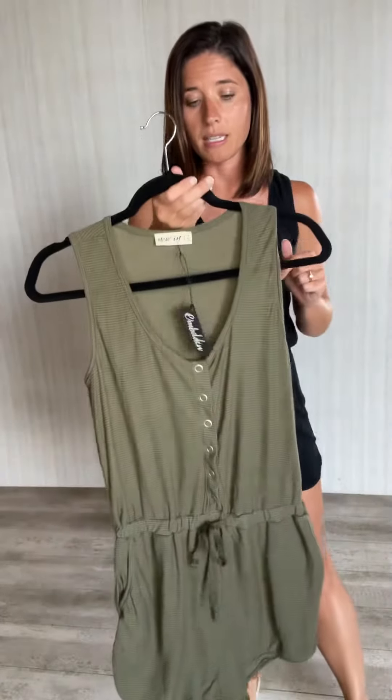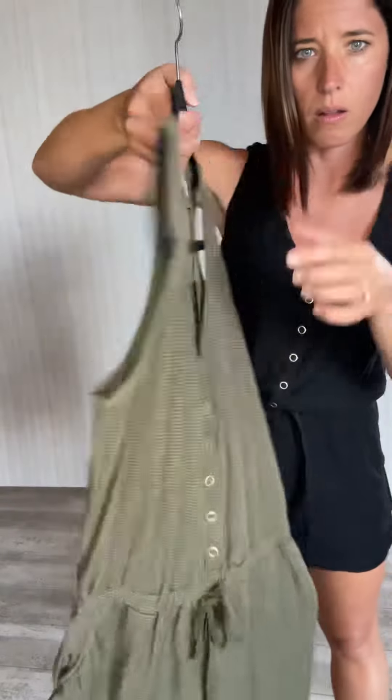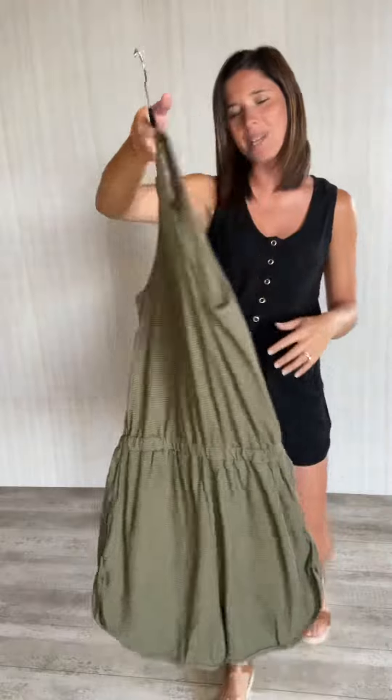The other thing with this one is it's a very lightweight material, so it's almost a little bit sheer — might be easier to tell with the green. See me waving? So keep that in mind with what you decide to pair under it.